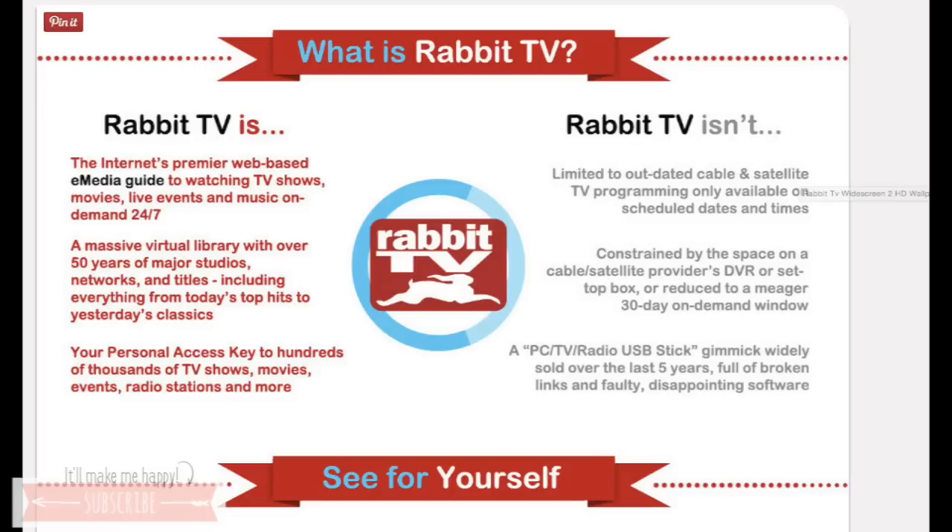If you are interested, just keep watching. So if you do not know what a Rabbit TV is, it is something that is USB-based. You plug it into your computer, your laptop or your desktop. You can also plug it into your TV, I believe, if you have a smart TV that's able to be connected to your internet Wi-Fi.